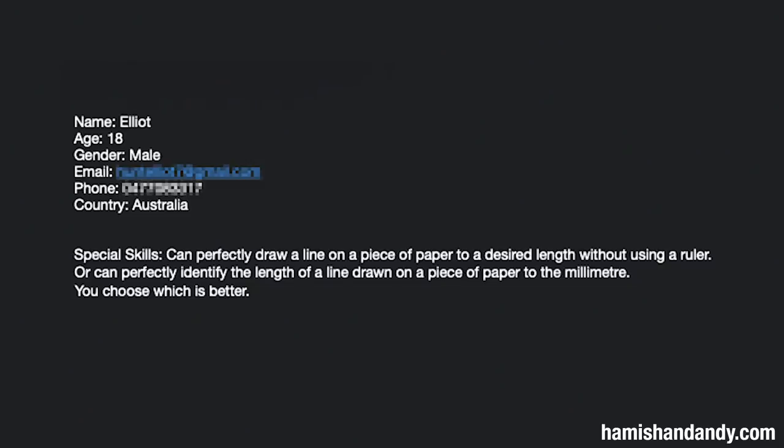Elliot, you said on your special skills you can perfectly draw a line on a piece of paper to a desired length without using a ruler, or can perfectly identify the length of a line drawn on a piece of paper to the millimetre. You choose which. That's really what hooked us in, that kind of level of flair. Is it fair to give you a plus or minus one millimetre margin of error? Yeah, that would be good.